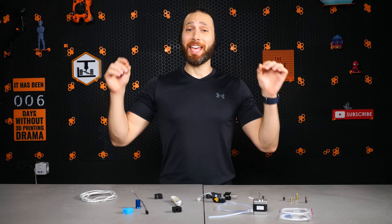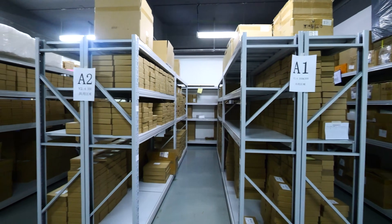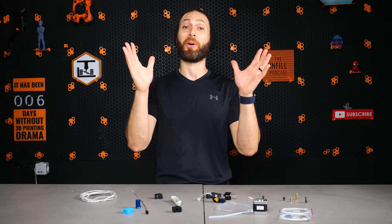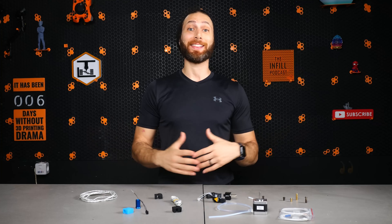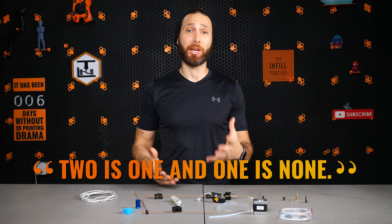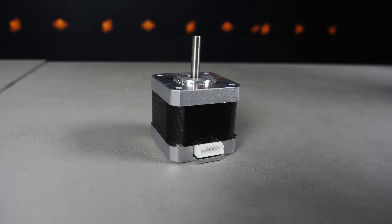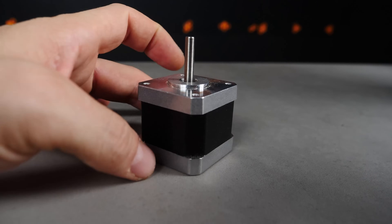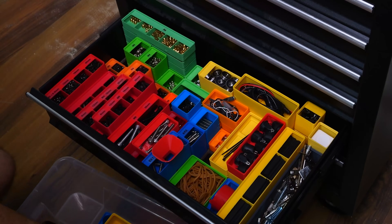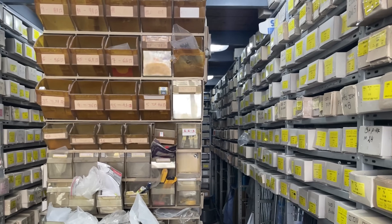Before we dive in, a quick word on how I chose the items on this list. In a perfect world, you would have a spare of everything on hand at all times so that you could be ready for anything. After all, I love the saying: two is one and one is none. But truthfully, there are many parts on your 3D printer that are unlikely to ever fail in normal course of use. Things like stepper motors, for example, which have a lifespan of 10 to 20,000 hours and rarely ever crap out unexpectedly. Other things like wires, nuts, or bolts can be easily replaced at your local hardware store in a pinch.